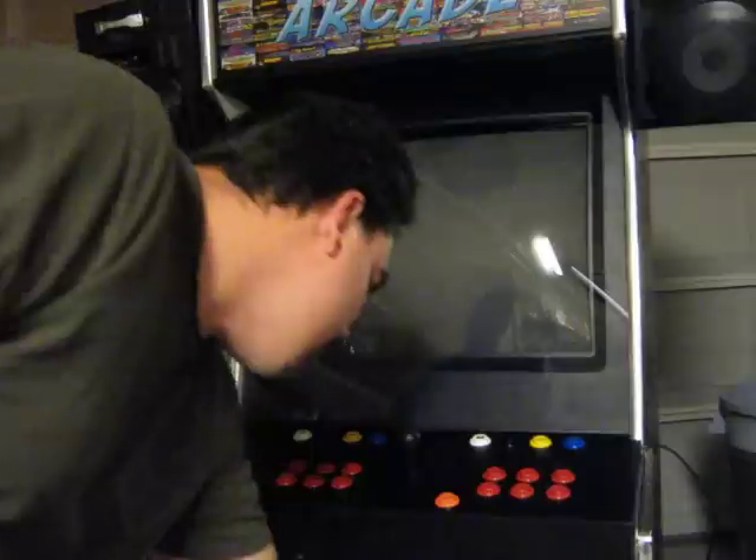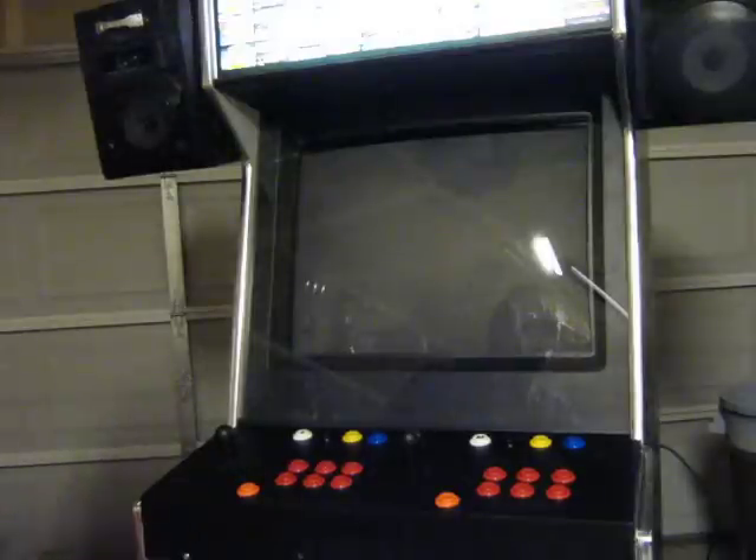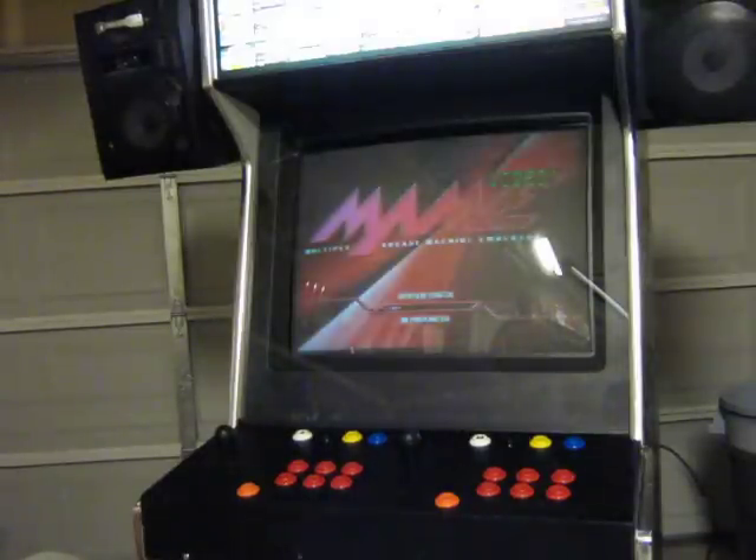Anyway, I'm going to reach down here and hit the button to the computer to power on. It's going to turn everything on for me. And in just a second you'll see the startup screen. There it is.